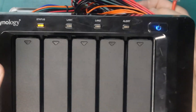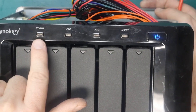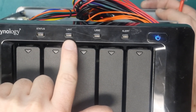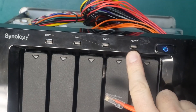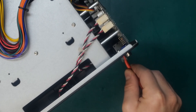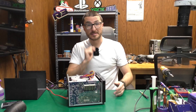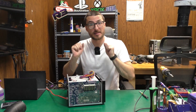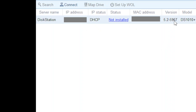The unit has initialized. We have our blue light steady, our status light is blinking, and no alert light — which is good. I don't have any LAN lights yet because ethernet isn't plugged in. Let's plug in the ethernet — and we do have our LAN light powering on. Checking the computer: we hit search and the DS-1010+ is showing up.